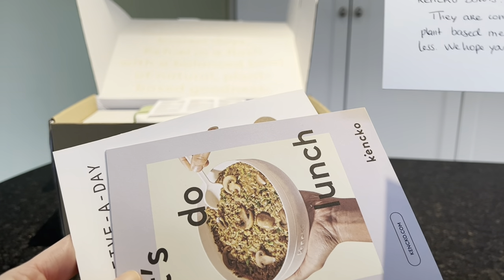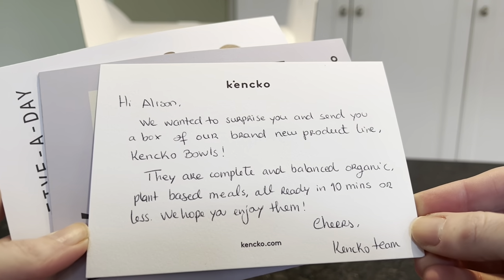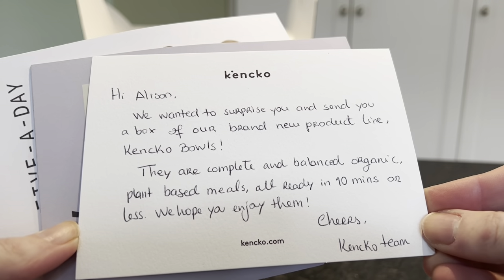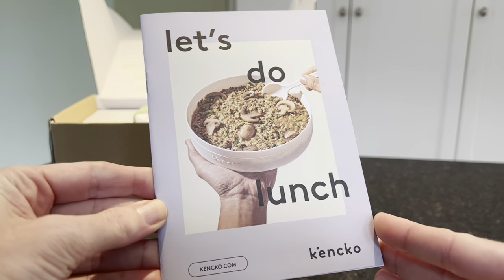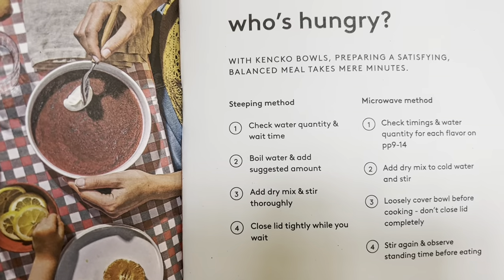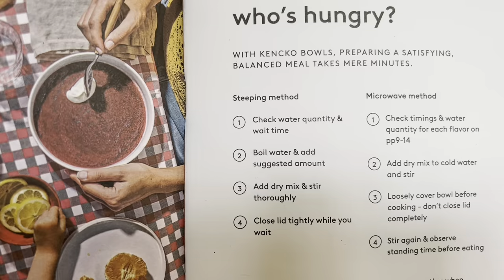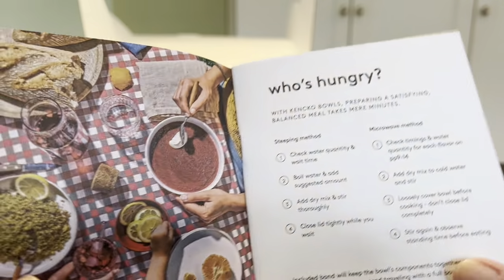There's a little note from the Kenco team — they're excited to send us their new product of complete and balanced plant-based meals ready in 10 minutes or less. There's a steeping method where you just add boiling water, and then a microwave method as well.